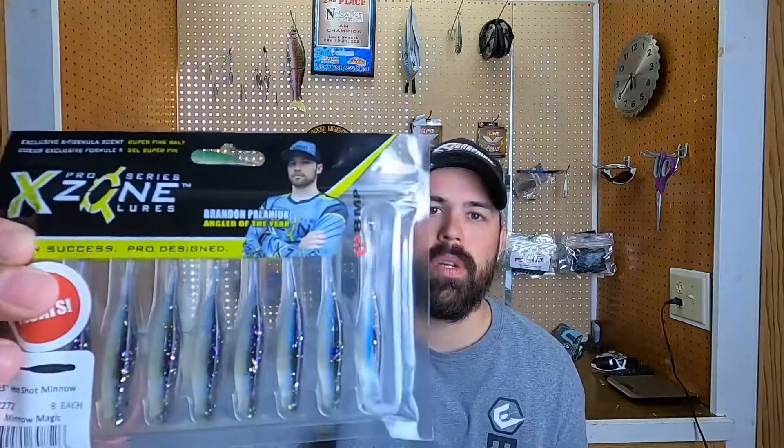Next thing on the list is some X-Zone Lures — got my man Brandon Polonick, one of my favorites to watch. These things look like they would be great. They're a Hot Shot Minnow 3.25. These are going to be great on the drop shot. I can see them doing some damage out here on the West Coast for sure.